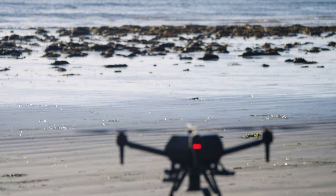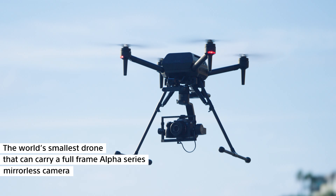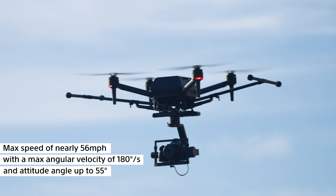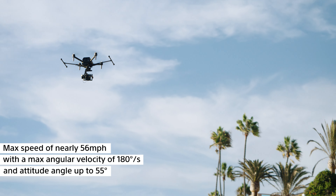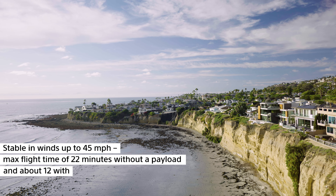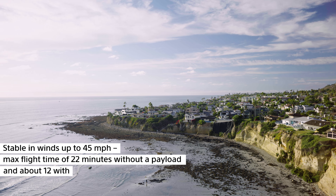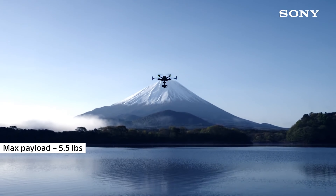Now let's see this thing in the air. The AirPeak S1 is the world's smallest drone that can carry a full-frame Alpha Series mirrorless camera. It can achieve a max speed of nearly 56 miles per hour, with a max angular velocity of 180 degrees per second and an attitude angle up to 55 degrees. It can fly stably in winds up to 45 miles per hour and has a max flight time of 22 minutes without a payload and about 12 minutes with the payload. Max payload is about 5.5 pounds.